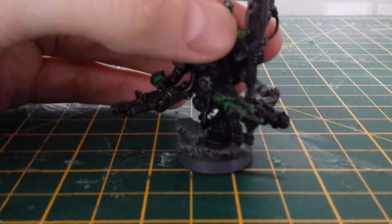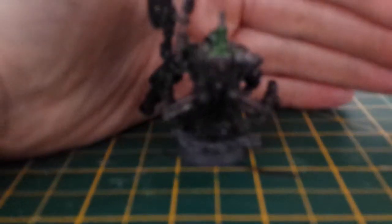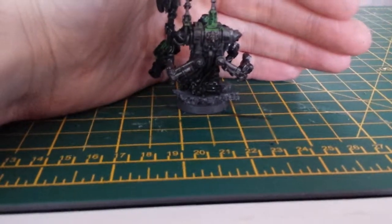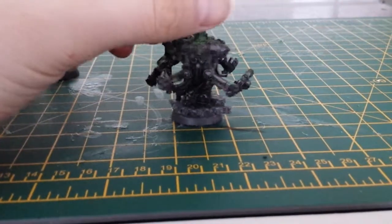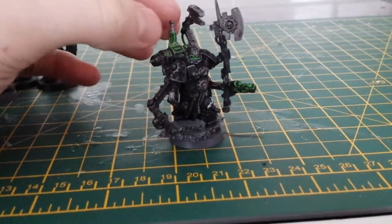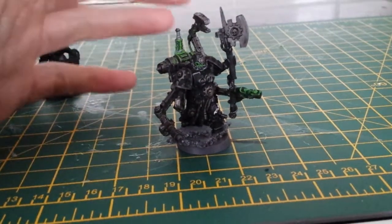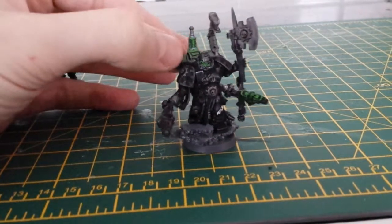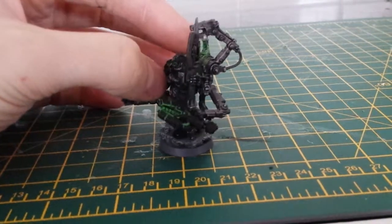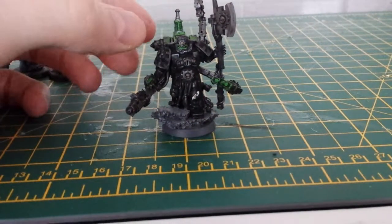Yeah, but I've gone for a really dirty, dark look besides the green glow. Basically, I've gone black and then put the green straight on top, but now with hindsight I should have done a darker green first, then gone lighter and lighter, instead of just putting a light green straight on top of black. But like I say, it's all a learning curve for me.